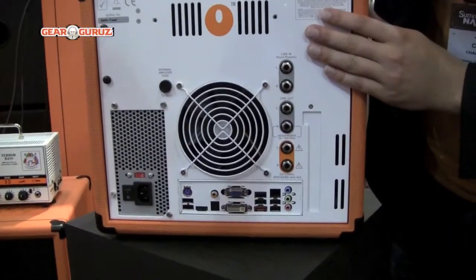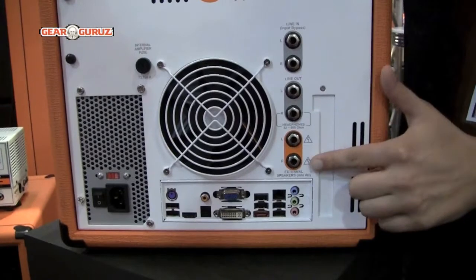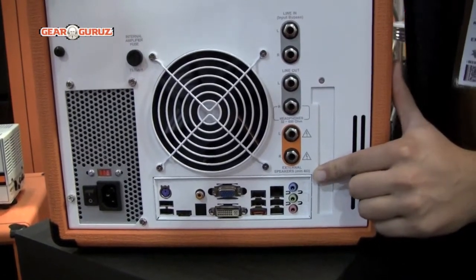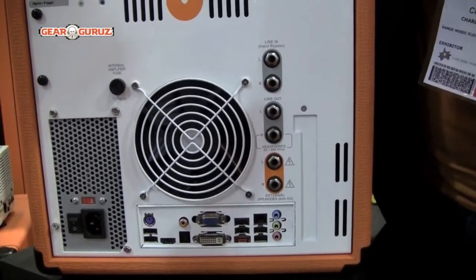On top of that, we're also providing line-outs, including line-outs for your powered speakers. So if you have a set of monitors at home, you can use the amplifier that's built in here to power those speakers.